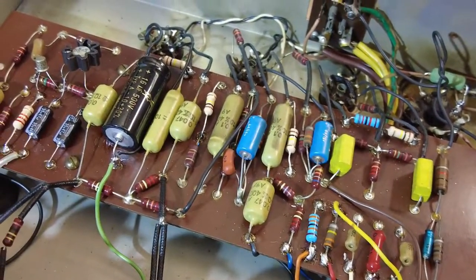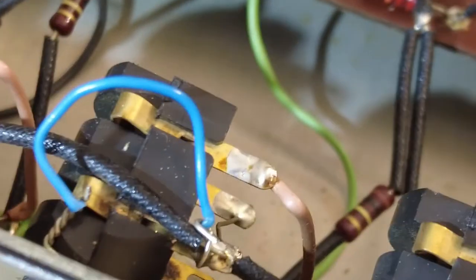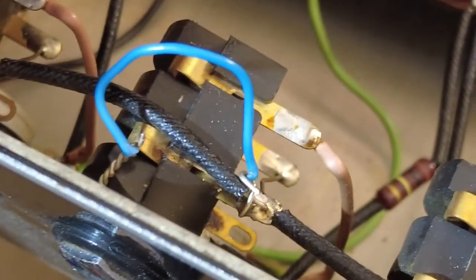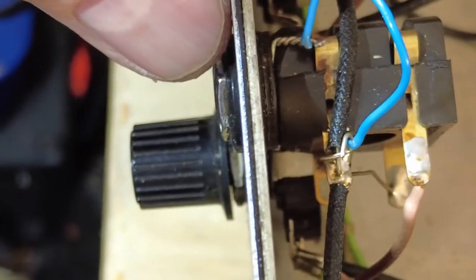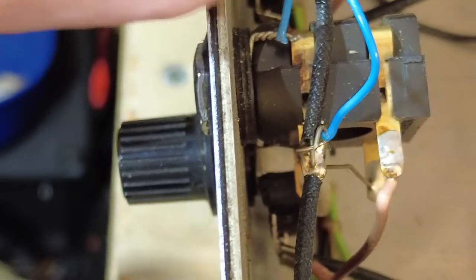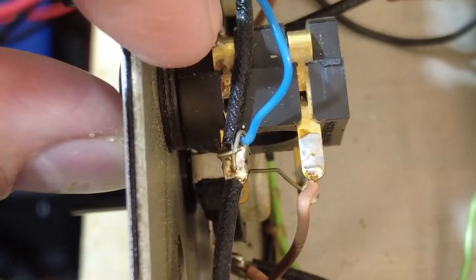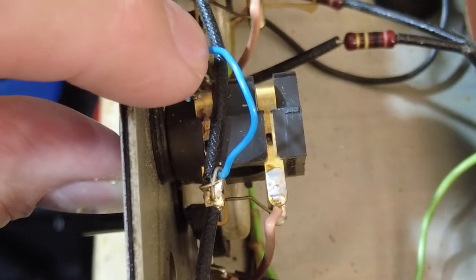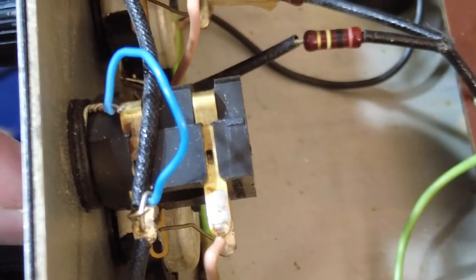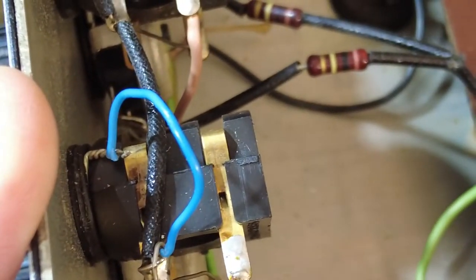I've spotted something on the input jack — someone has bodged on some wires. Looking in there you can see they've been trapped in the actual jack socket, as some kind of attempt to ground the jack sockets to the chassis. But the idea of these type of jack plugs is to isolate them from the chassis because they're already grounded. Is there a ground missing off these inputs? The same thing's been done on another socket too — someone has got in here and done that on two of them.